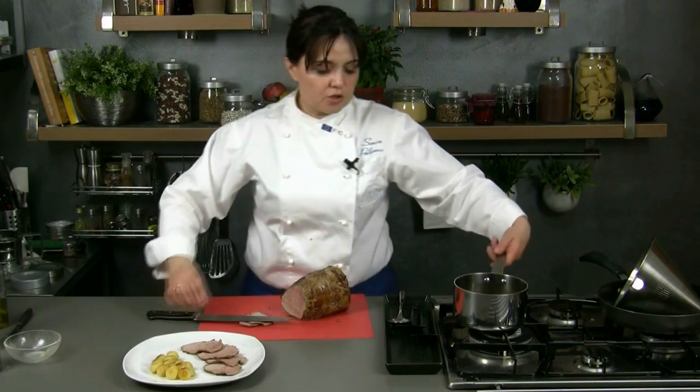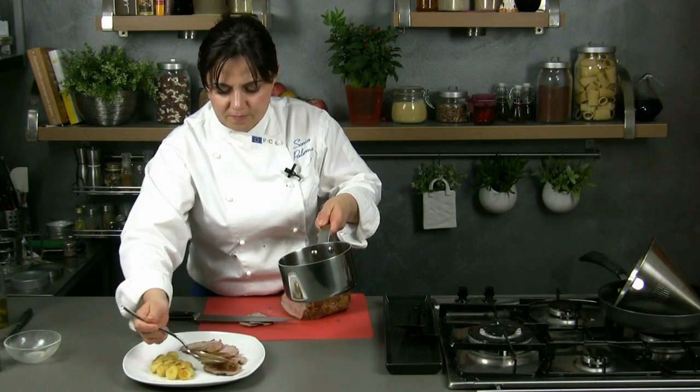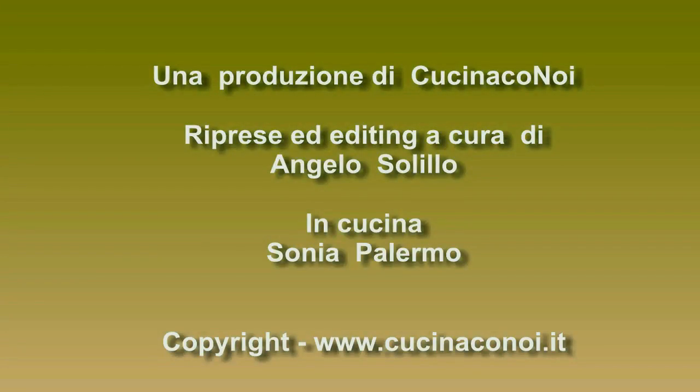Then we just have to slice the roasted veal and spread it with the hot sauce. We can serve the meat with roasted potatoes as a side dish. The roasted veal can be prepared in advance — in this case you have to slice it, place it in an oven pan, spread it with the sauce and warm it up when you want to serve it. Goodbye from Sonia and see you at our next recipe.